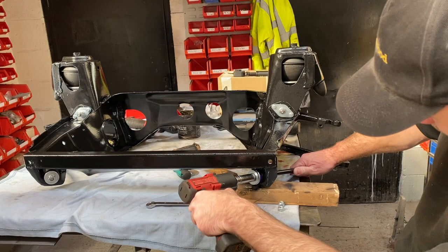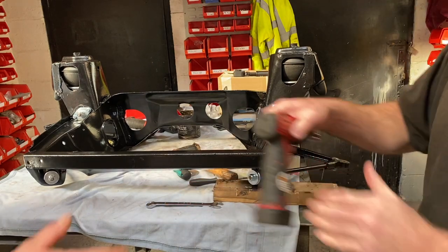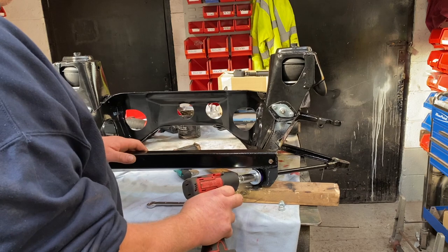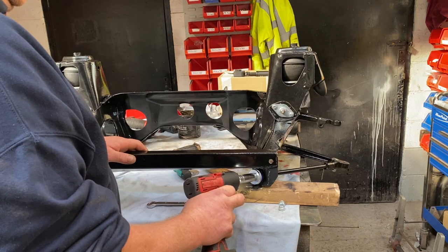So with the top arms, the lower arms, and the tie rods fitted, it was time to move on to the crew press brakes, and I'll cover these in episode 40. There's also a couple of other things to fit onto the subframe, but these will be done later on.